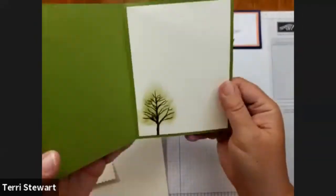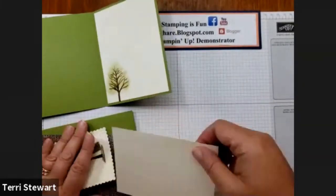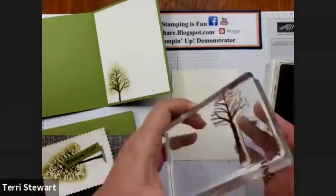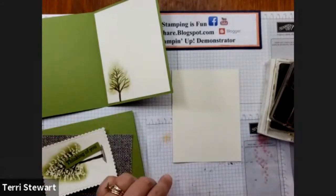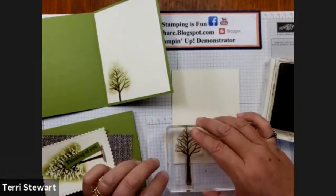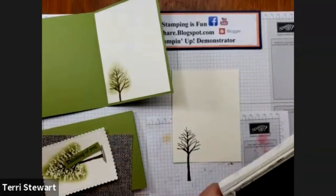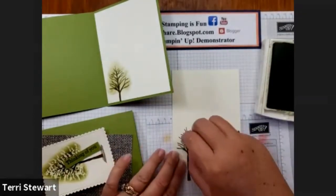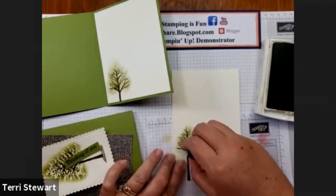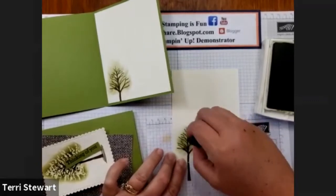On the inside of my card I've done a little bit of decoration — this time with just ink. Using my Very Vanilla piece, with my soft suede I'm going to ink up my tree trunk and stamp about halfway on the left-hand bottom. Then using my old olive and my sponge dauber, a little bit of ink to just lightly color this tree and give it some green.